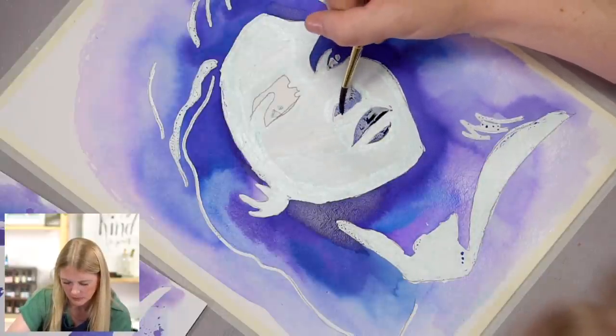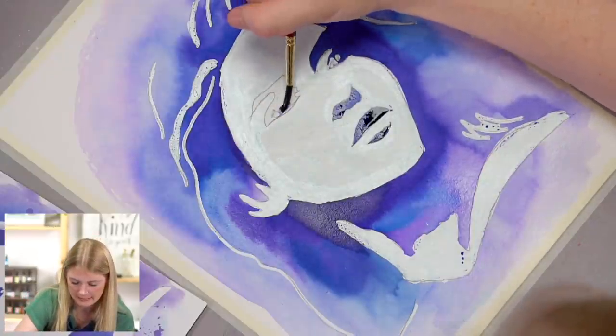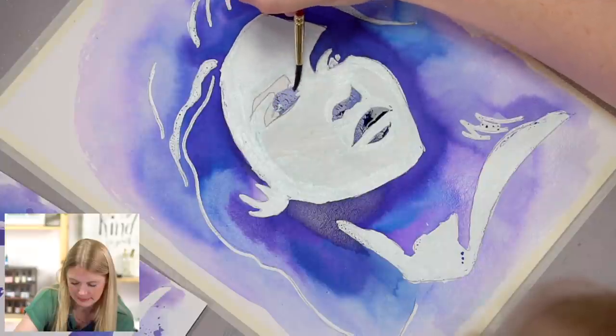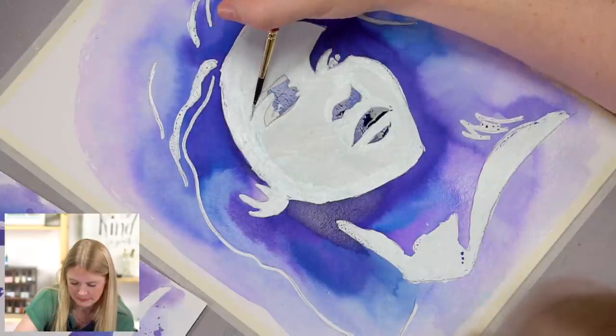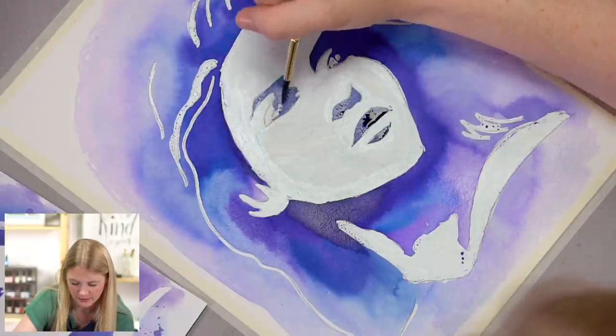What if she had red lips? That would be such a different pop of color! Or yellow — yellow would look really good with the purple. And do you know why? They're complementary colors.